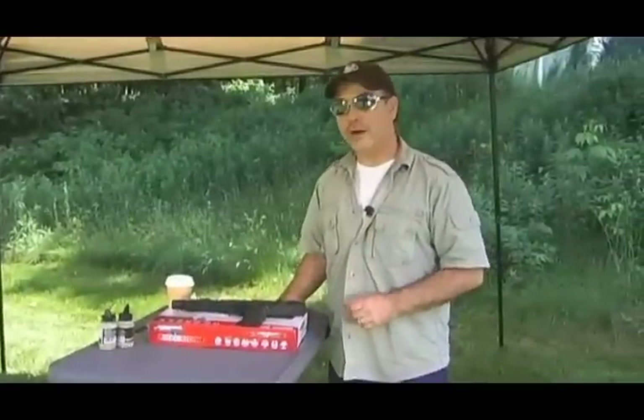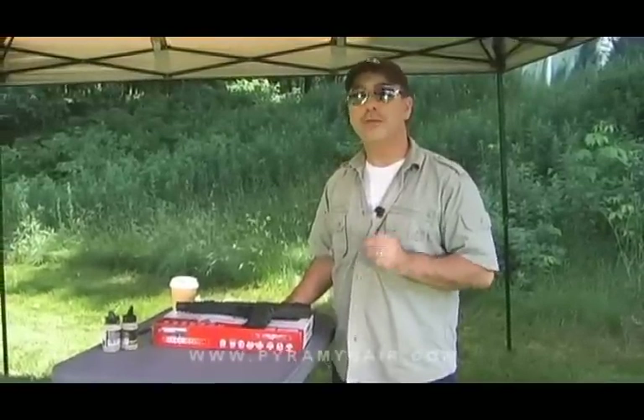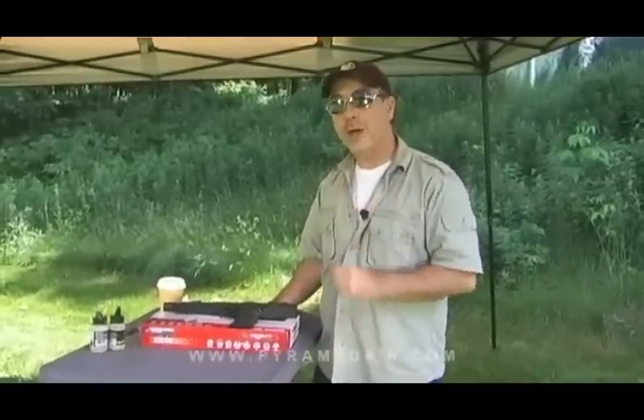Hi there, folks. Paul Capello here for Airgun Reporter. When the cast and crew of my television series, American Airgunner, attended the 2010 Shot Show, we had a chance to check out the new line of BB repeaters coming down the pipe from Umarex. Shortly after that, we got a prototype in the house, and now we have the retail version of the Umarex Steel Storm, which is the subject of today's Airgun Reporter. Let's go ahead and check it out.